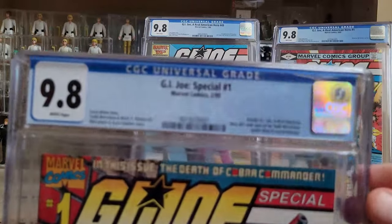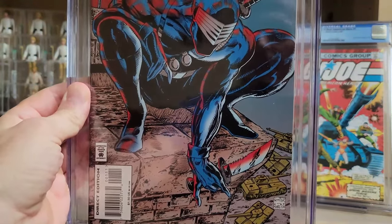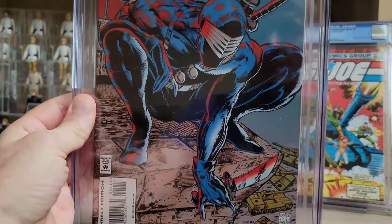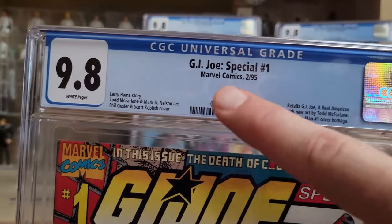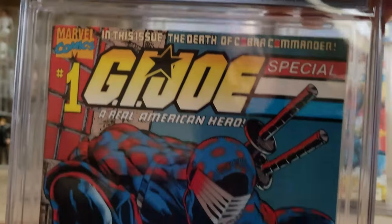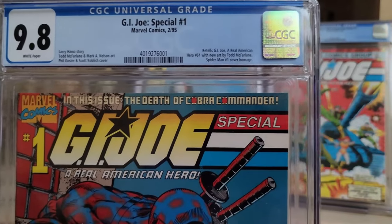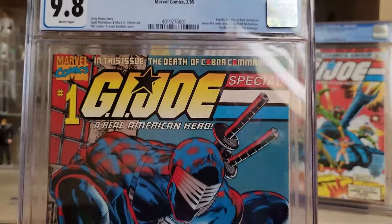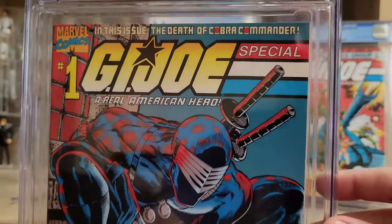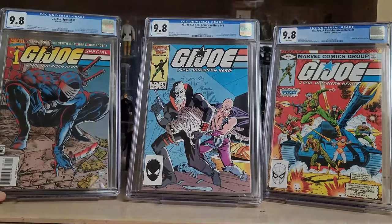The other G.I. Joe book — speaking of Todd McFarlane — is one I never had growing up but always wanted: G.I. Joe Special number one from 1995. It has a cover homage to Spider-Man number one, that famous Todd McFarlane cover, but shows Snake Eyes in the same crouch. Todd McFarlane did not do this cover — that's a big misnomer. He did do the interior art for this special. This is a reprint of G.I. Joe number 61 where Cobra Commander dies.